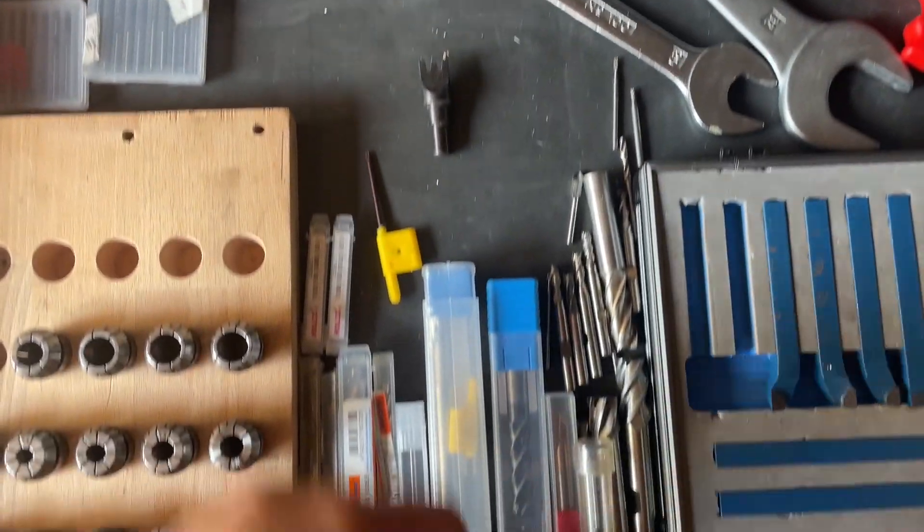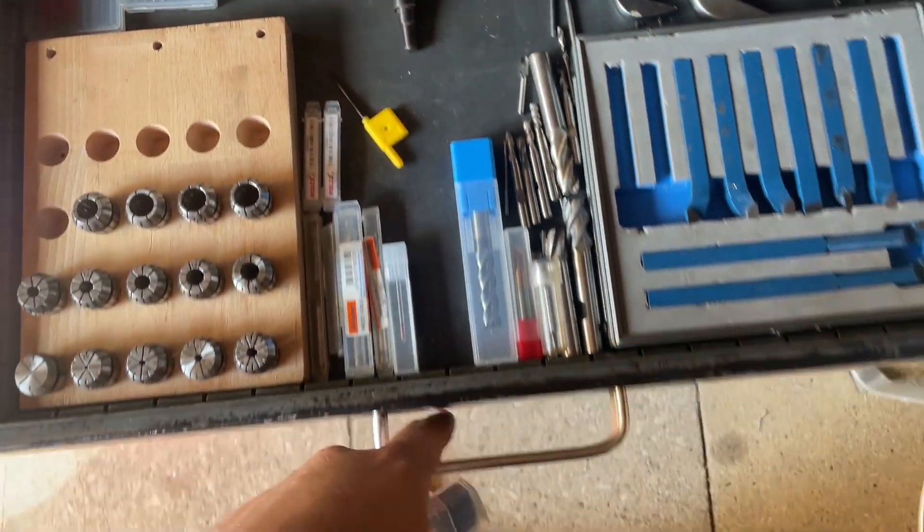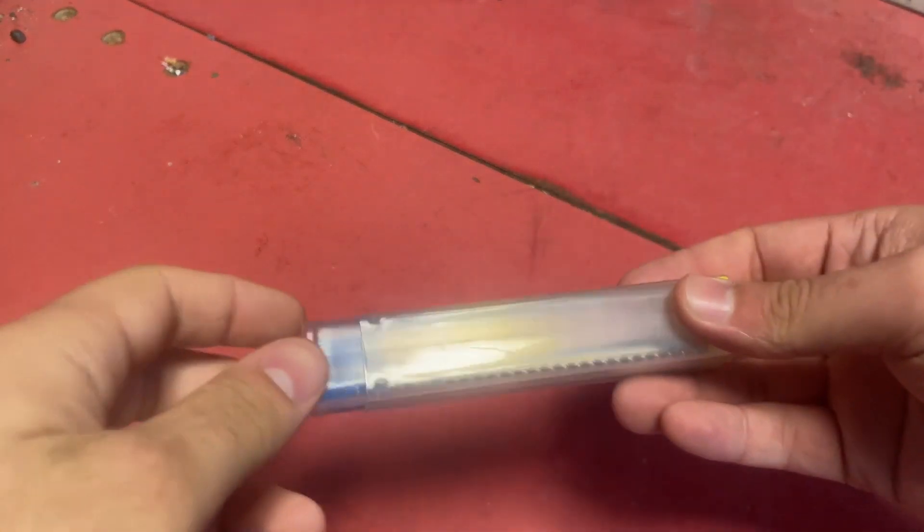Hello and welcome back to my channel. In this week's episode I am upgrading some things on my CNC mill.